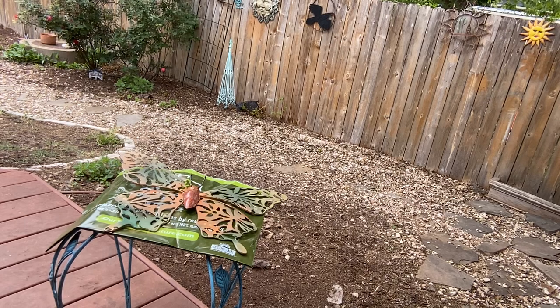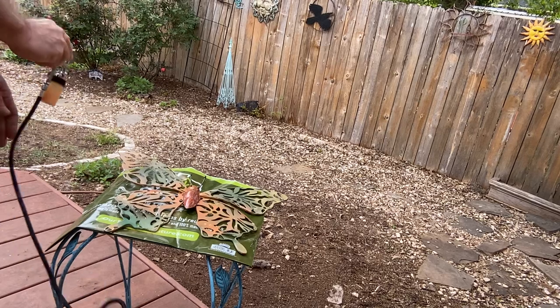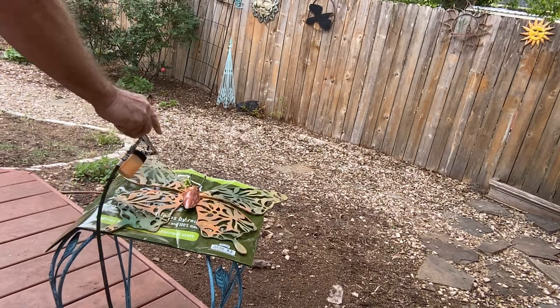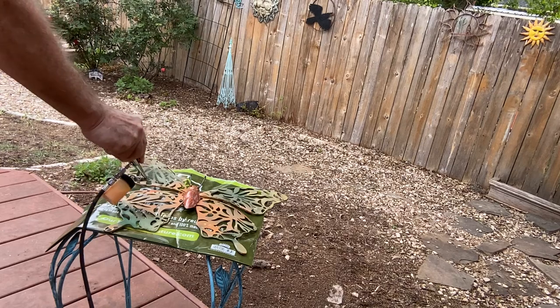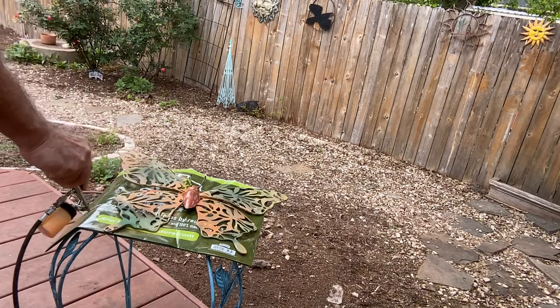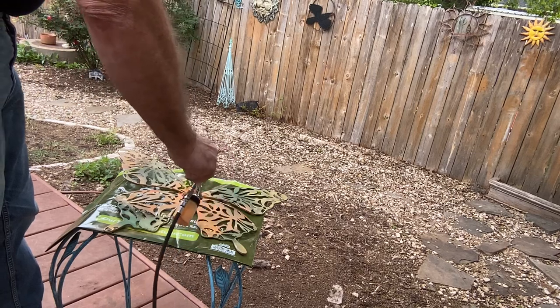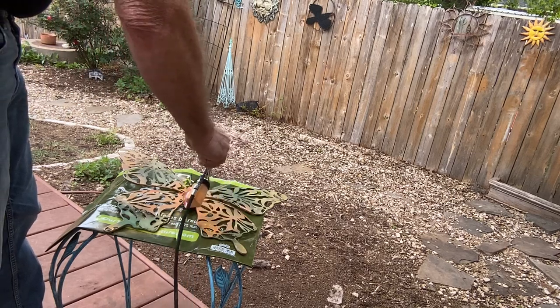Definitely coming out iridescent now. It probably just needs to be a little thicker if the paint is pretty flat. On that glossy paint, man, it just popped right away. And I'm not minding using up these iridescent paints, because I want to start mixing my own single-color iridescents.